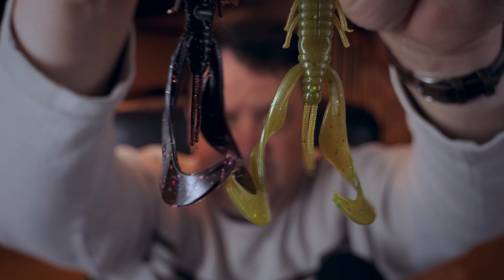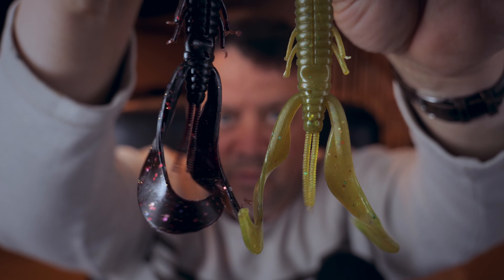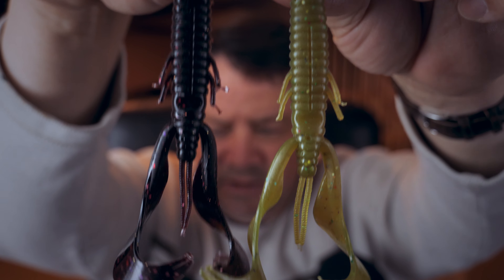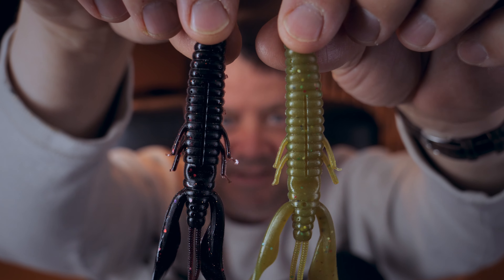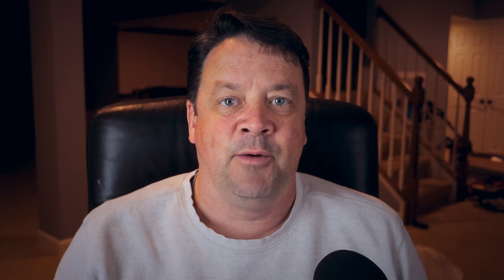Let me show you these two creature baits — these things are awesome. These are about six inches long and you can tell by the way these tails are wiggling and the way they'll move through the water, these will be awesome Texas rig baits. I can't wait to use these — they're going to be really cool in the water. Pat really likes these; I gave him a few today so he's probably going to be fishing these in the next day or so.